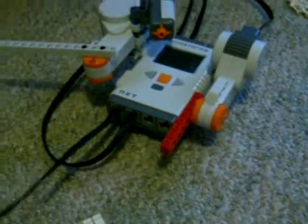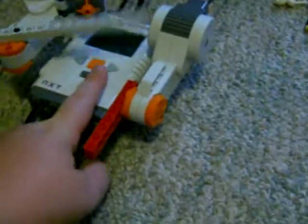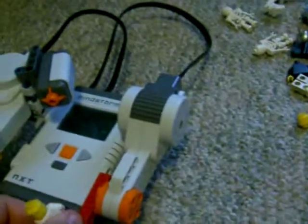Oh no, I fell off. Obviously that was intentional for demonstration purposes. That's what it looks like whenever you fall off.